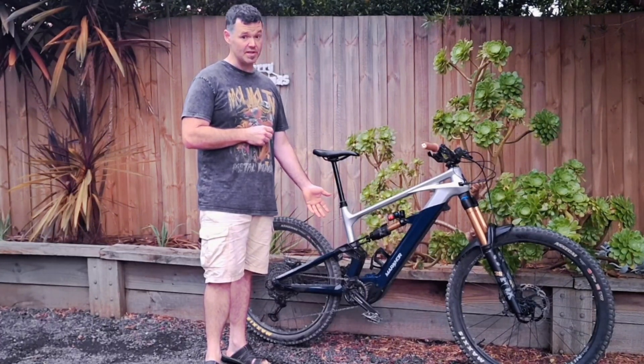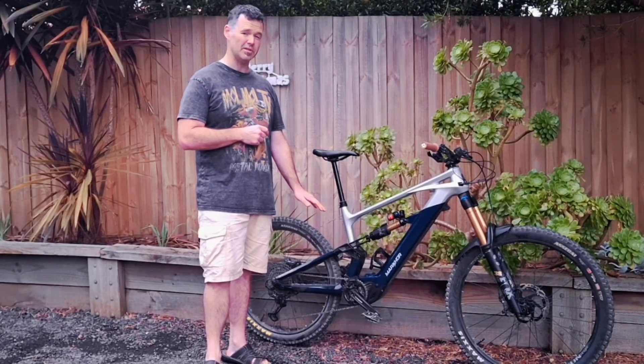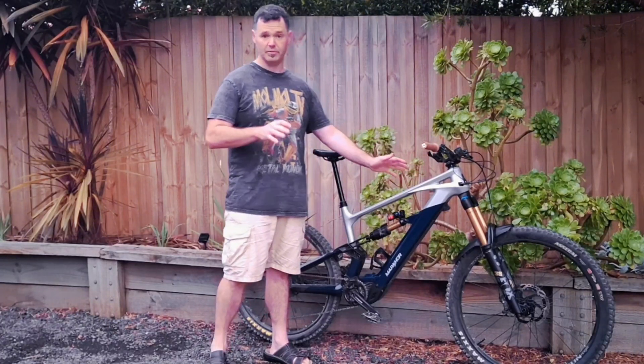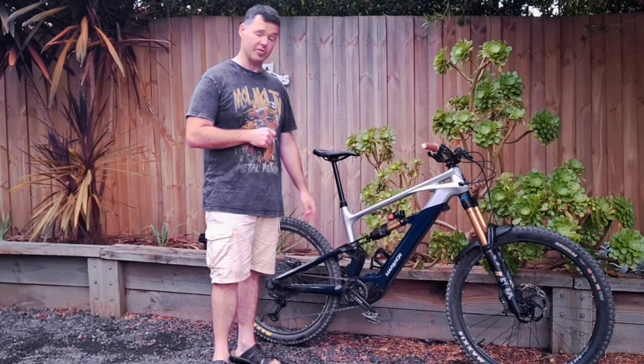The Bafang M510 is fully adjustable — 95Nm torque, 600W of power — and you can fine-tune all the settings via Bluetooth. Connects to your phone, change all the parameters, set it to how you want. Very surprised at how natural it feels as well. It's great.